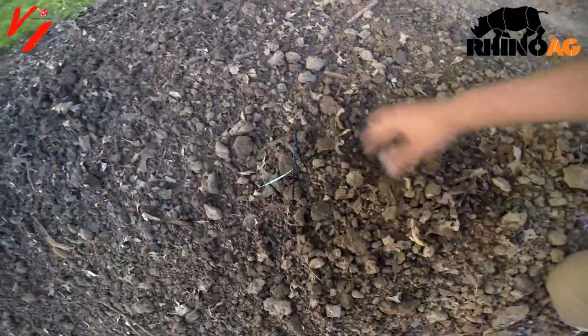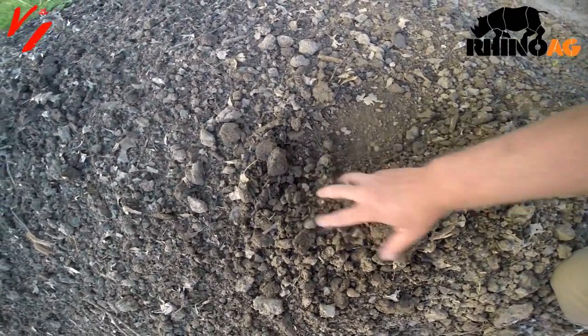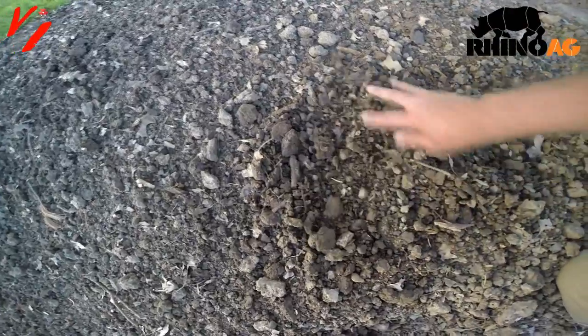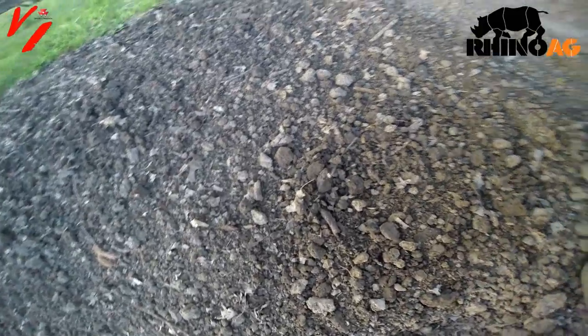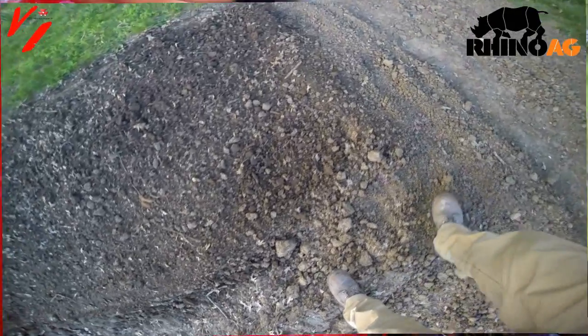Now one of the setups to check here — what we did was we tilled only about an inch or two, and that's set up there. You can see the distance here. What we're going to do is adjust it and get it down where it tills a little deeper. It all depends on what you're doing — if you're just trying to till the topsoil, just the top edge, or if you want to deep till.